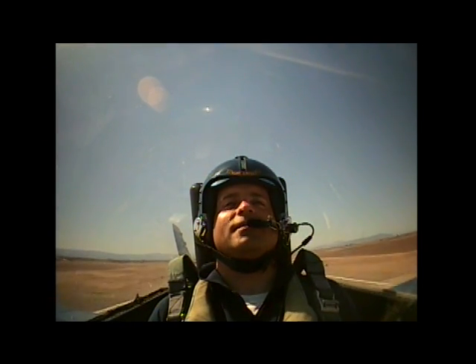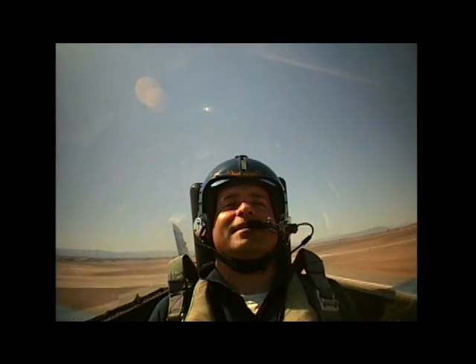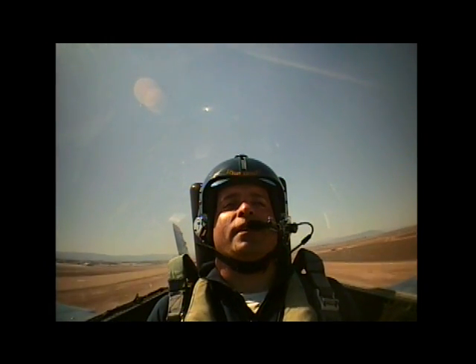We'll level off here. We go through 220. 240. Alright, Craig, you all ready to go flying? Yeah. Awesome. Go ahead and squeeze those legs.